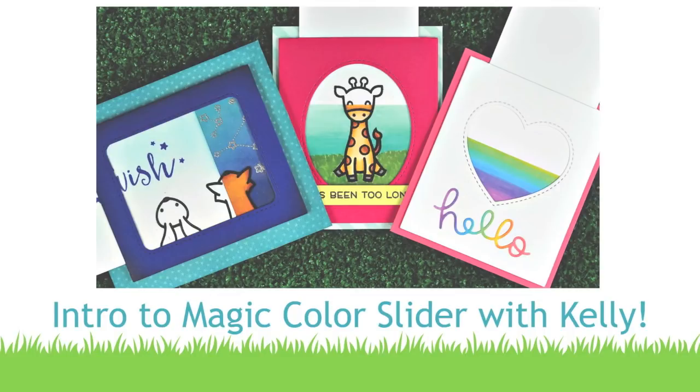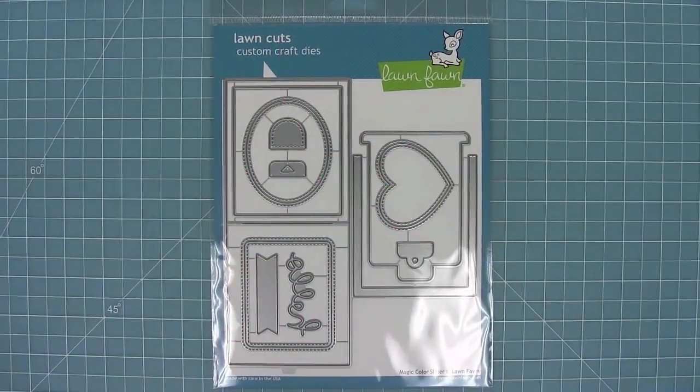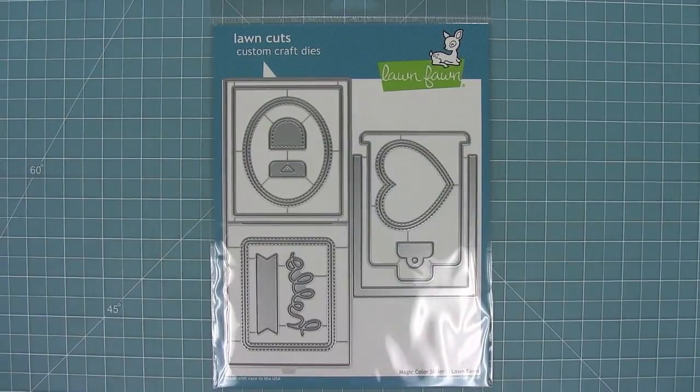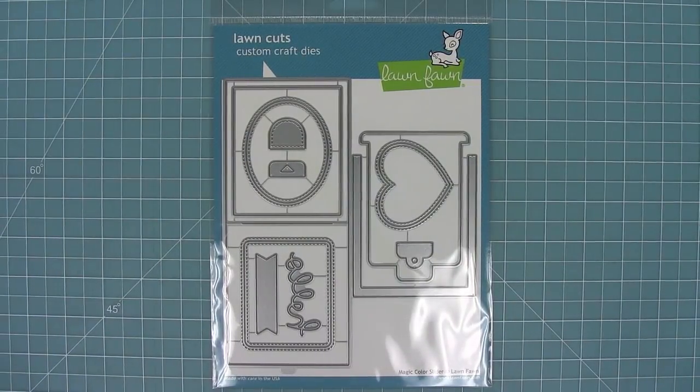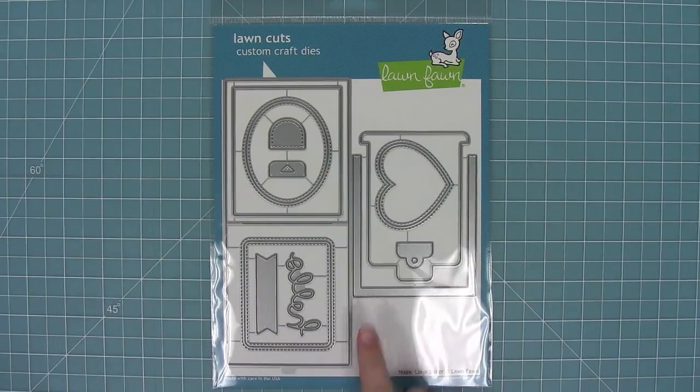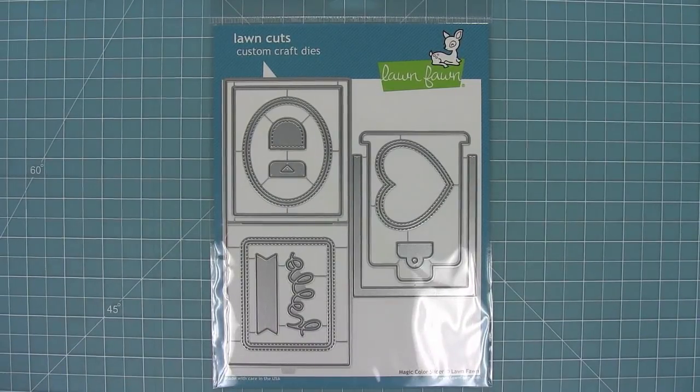Hello and welcome to another Lawn Fawn video. Today we are introducing this brand new die set called the Magic Color Slider, and this interactive die is so cool. I am so in love with this die, and in this video I'm going to show you how to put it together and also three different ways of using it.